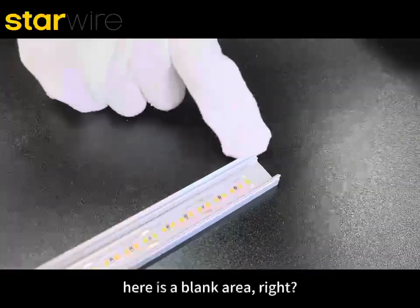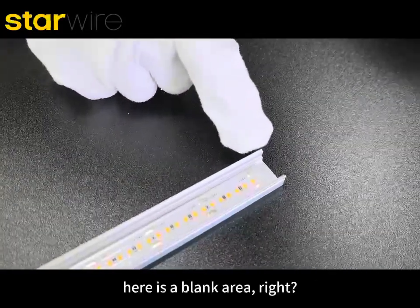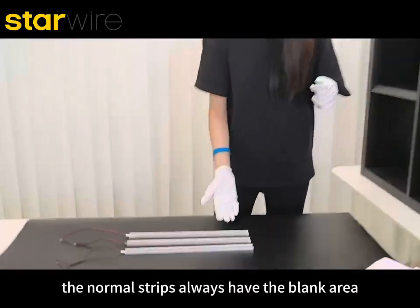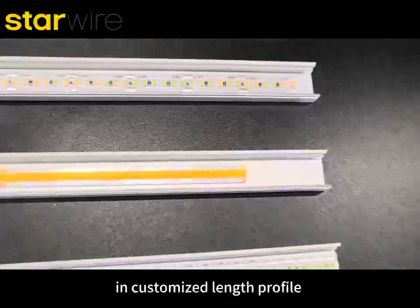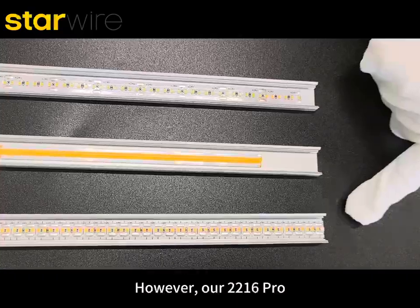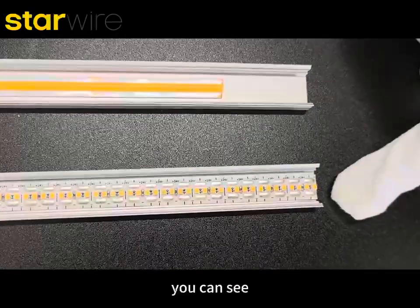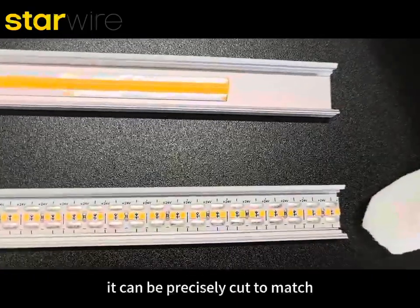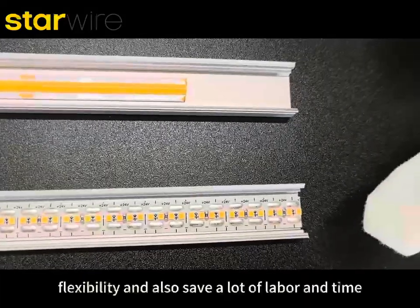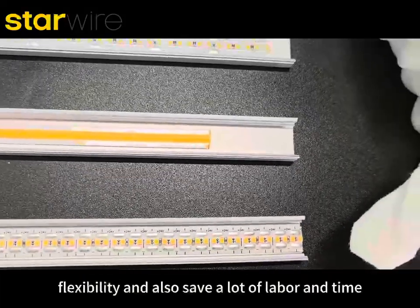But you can see here is the back area, right? After comparison, the normal strip always has a dark area in a customized lens profile. However, our 22N16 Pro can be precisely cut to match the profile of any lens, offering higher flexibility and also saving a lot of labor and time.